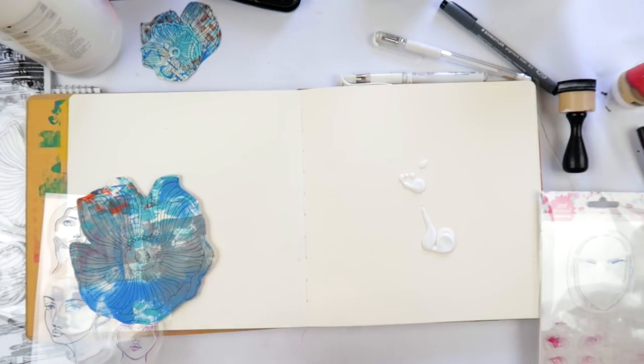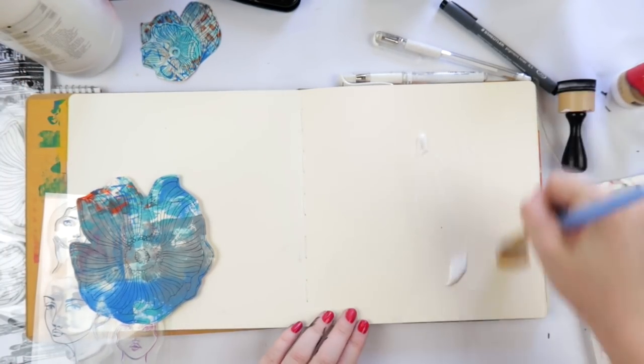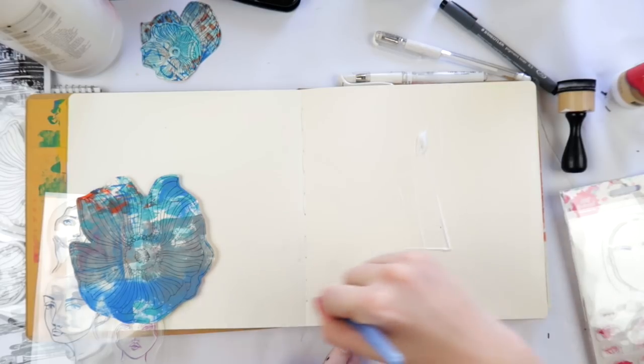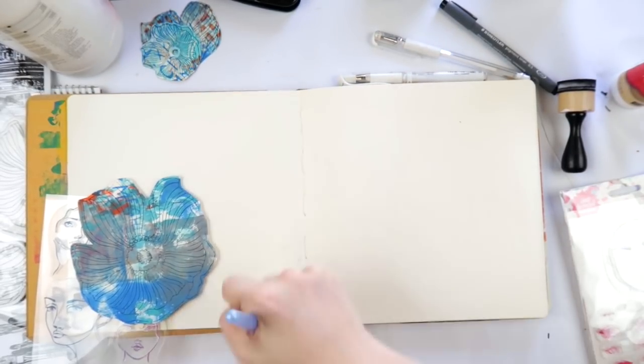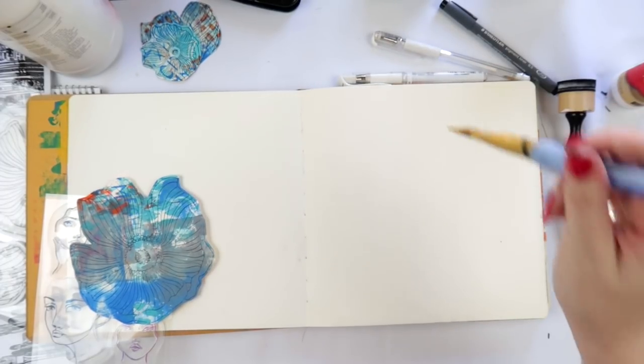These stamps were on top of my stamp storage system, as well as these Jane Davenport ones. I haven't actually used these Jane Davenport ones - I bought them a while ago, but I haven't done many face art journal pages lately.